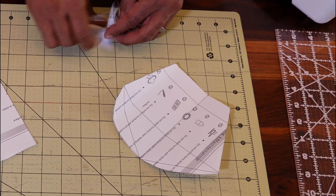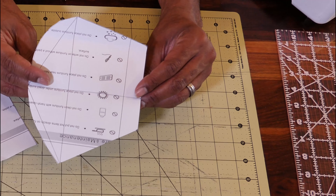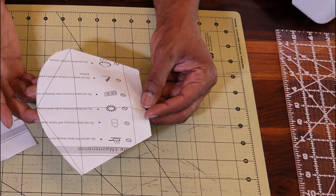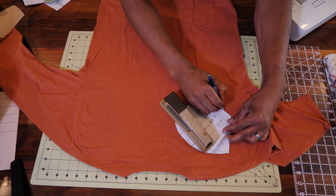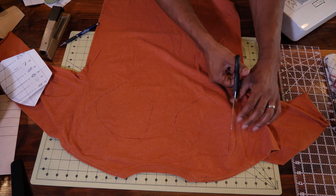Now you are left with this right here — this is the template you're going to use to make every mask for your face moving forward. Now you're going to take your template and lay it on your shirt. Make sure your shirt is not folded and it's flat. Trace your template around.